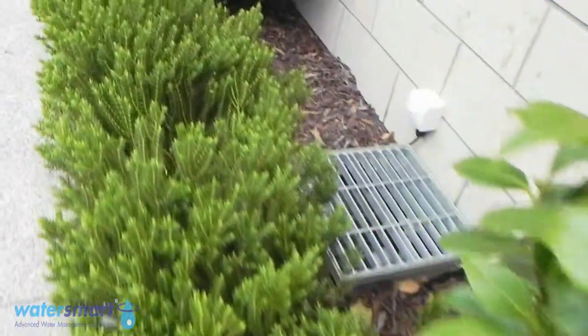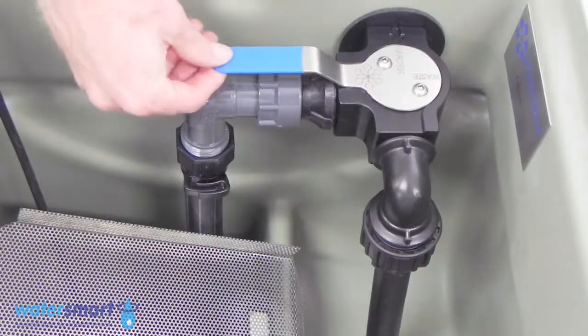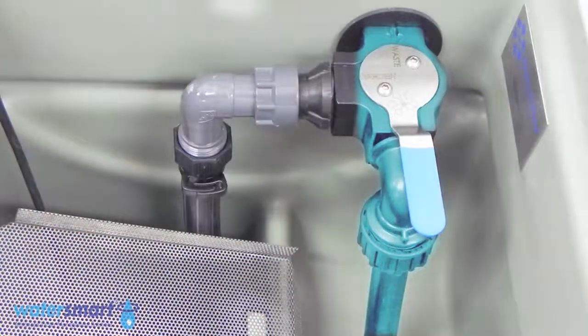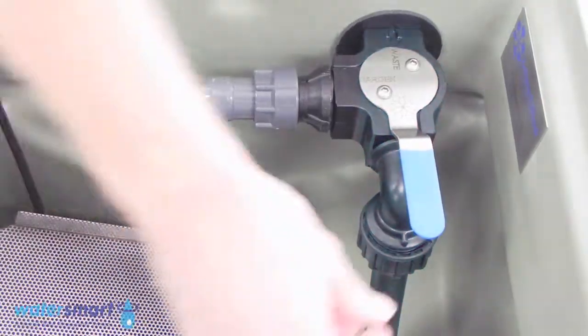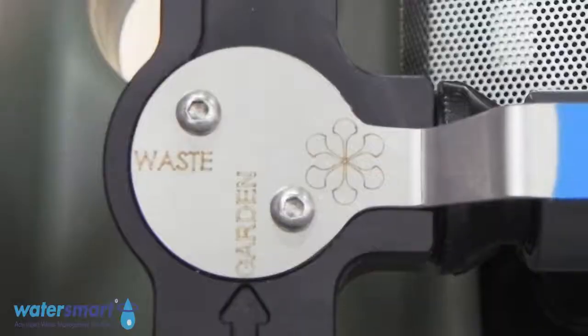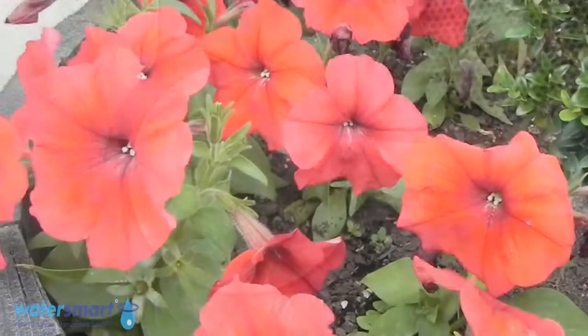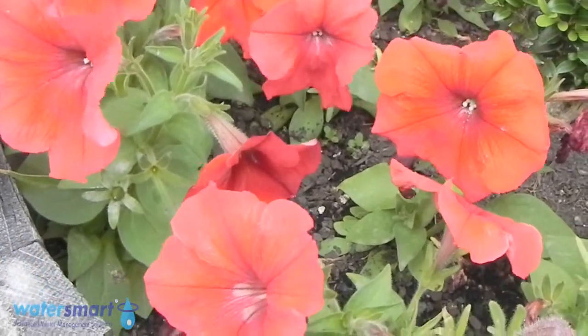There are two versions of the Water Lily available. The single zone Water Lily is suitable for those with smaller gardens, and uses an easy turn handle that allows you to set the Water Lily to water your garden. Or if it's raining, you can turn the handle, allowing the Water Lily to send water to the sewer connection, so your garden isn't over watered.